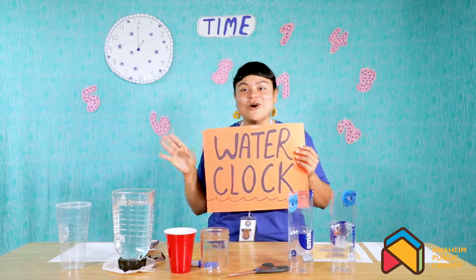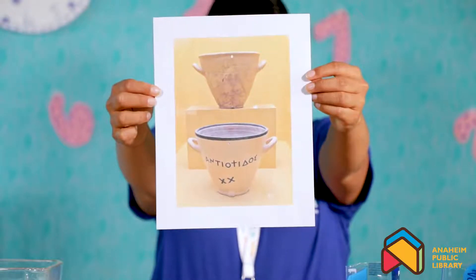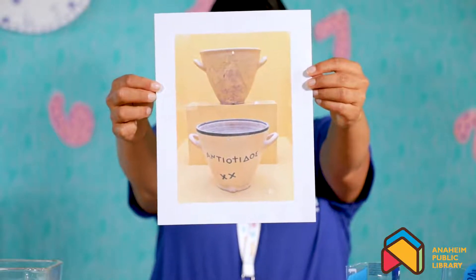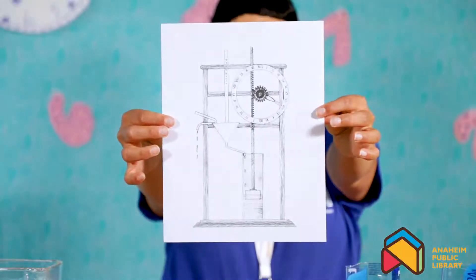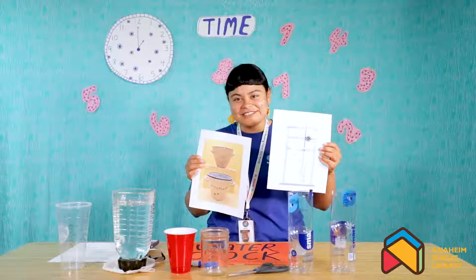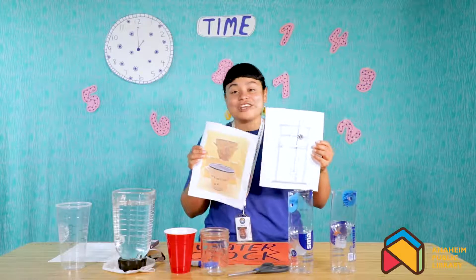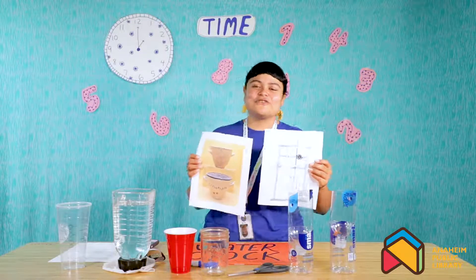I'm going to show you today how to make your own version of a water clock, and I'm going to show you some really cool images of ancient water clocks. Here's one from Egypt — you can see that there are different vessels and they pour into each other to tell time. This is another one from hundreds of years ago as well, so you can see they come in many different forms. Today we're going to be talking about a specific one that you can make from easy materials that you can find around your house.